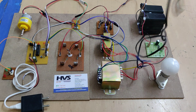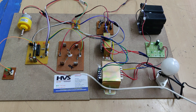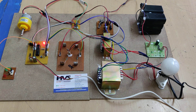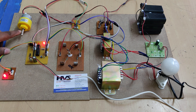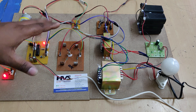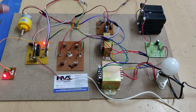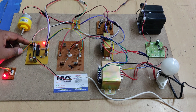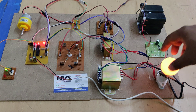Let us now see the demonstration. First we power on the supply to the transformer, then to the microcontroller. Currently in DC mode, the red LED shows the status of DC mode. The vehicle mode is running — the DC to DC converter is active, the inverter section is disabled, and 12V DC is driving the motor.